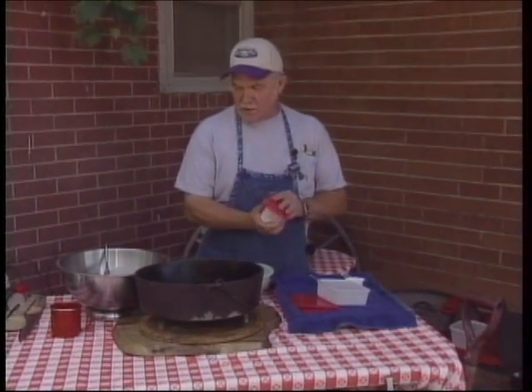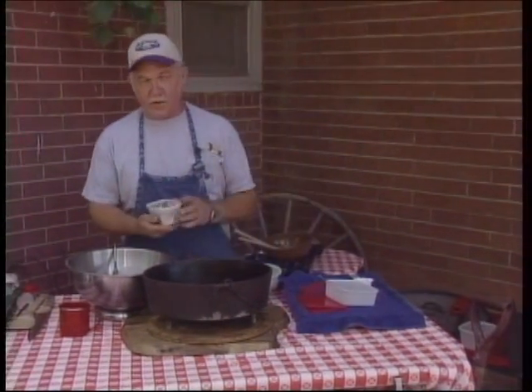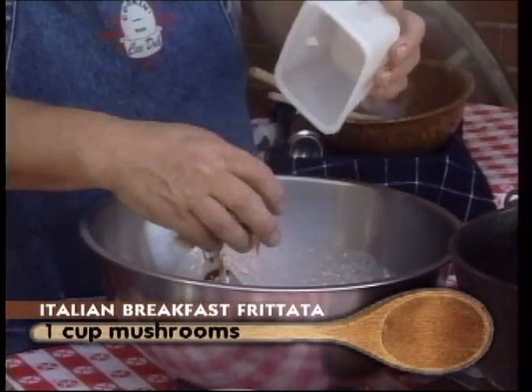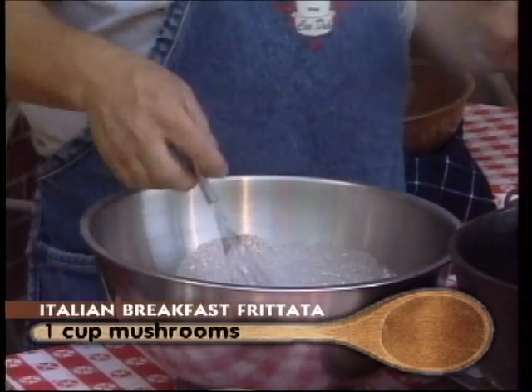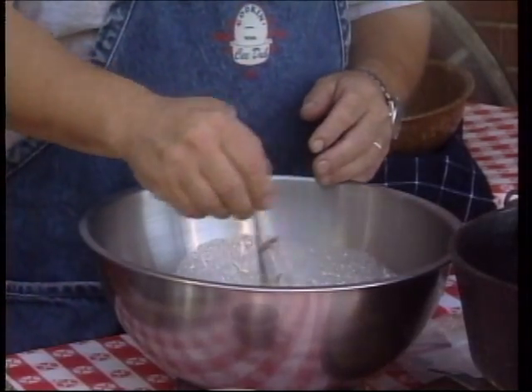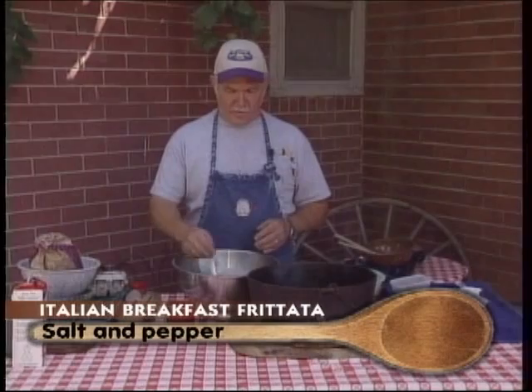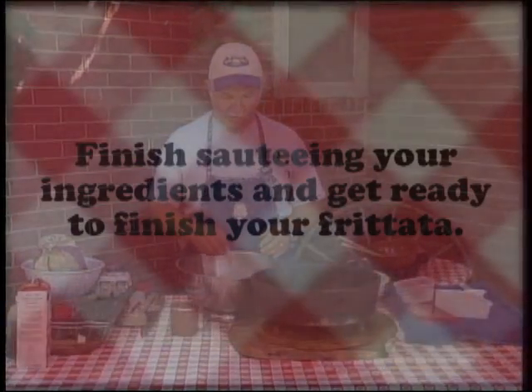We're going to add some mushrooms, and we used a portabella today. At home, often times we will use fresh morels, which we picked near our home. But if you've never picked wild mushrooms, stay safe and do it at the store.